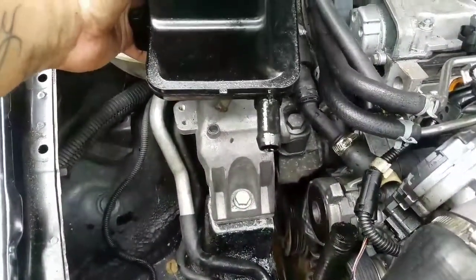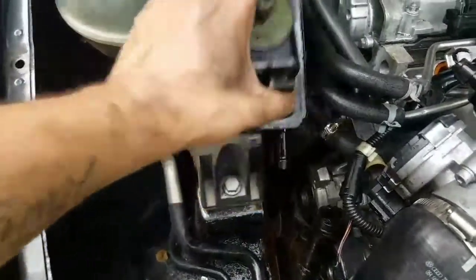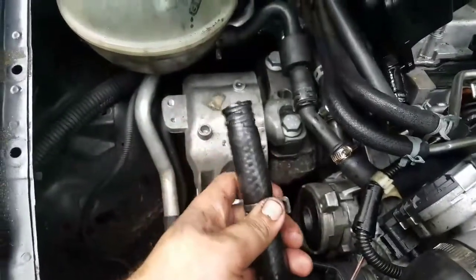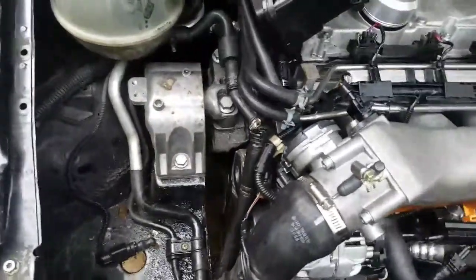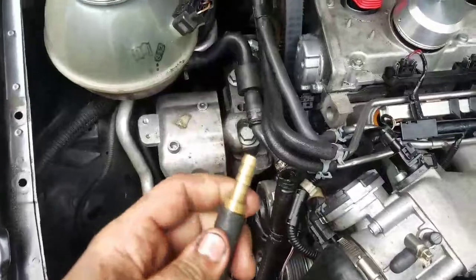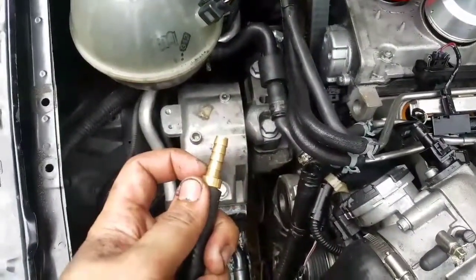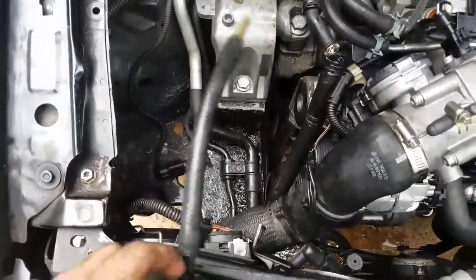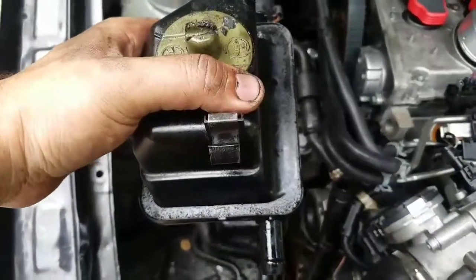Once you take that clamp off, the next step — you still have your hose here. I'm pretty sure you know you have enough of these holes to do this little upgrade or to clean your engine bay. The right adapter you need is a half-inch, so this hose is half an inch. You only need this piece of hose right here.